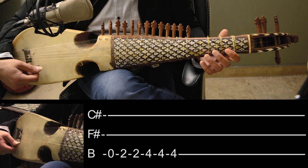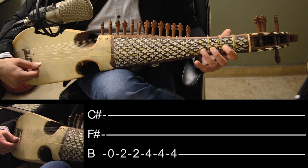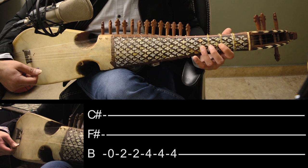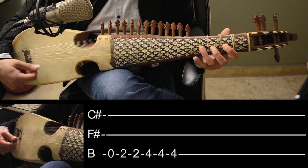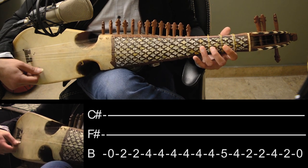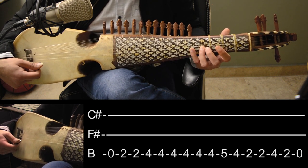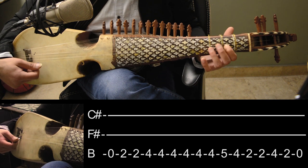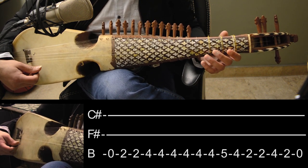Now, open the third string, second fret, again second, fourth. You have to take a break here. After that: fifth, fourth, second, fourth, second, open.